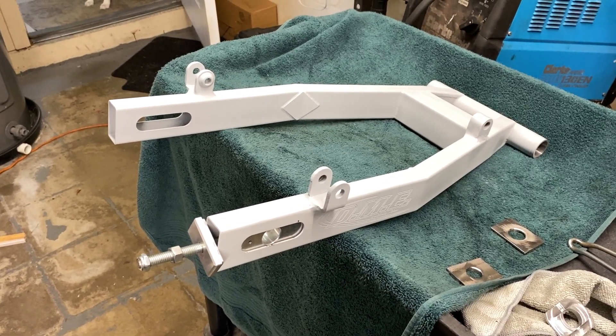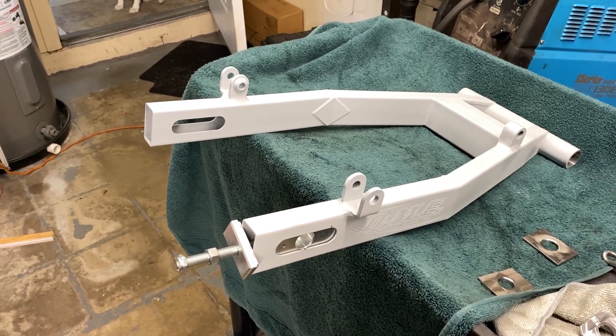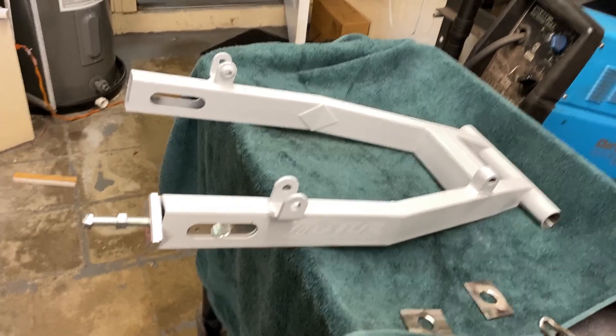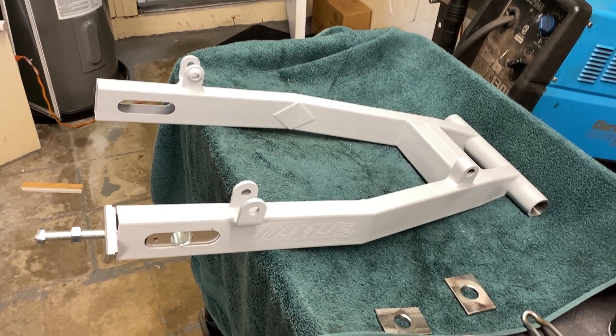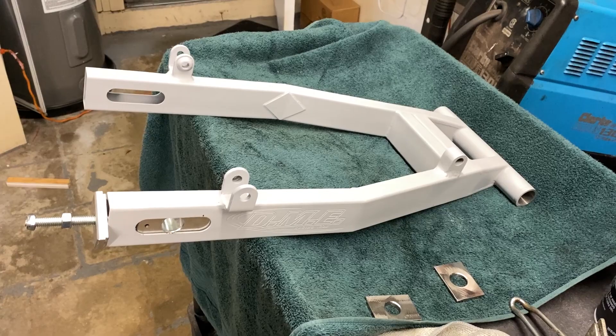Hey guys, welcome back. Haven't done much content here because I've been doing other stuff, but I wanted to put an update video up here on the channel today on where I'm at on the swing arm, a couple other small things, and the next project which is already in the house, which I think you'll enjoy when we get to that point.